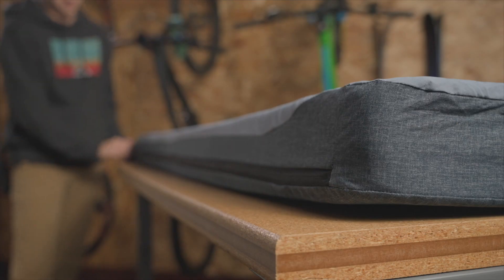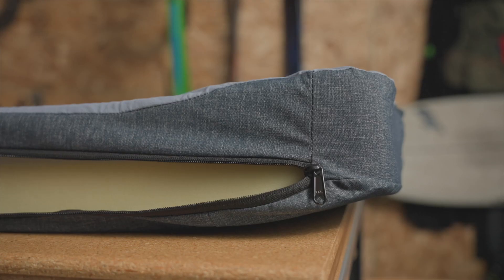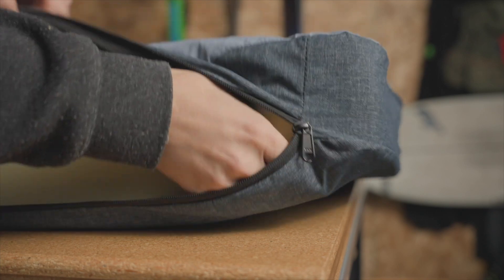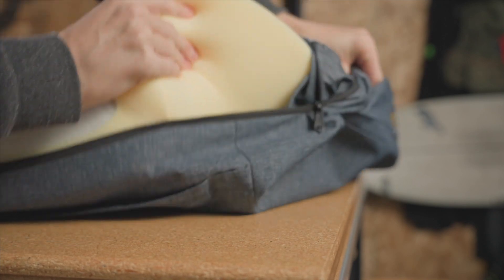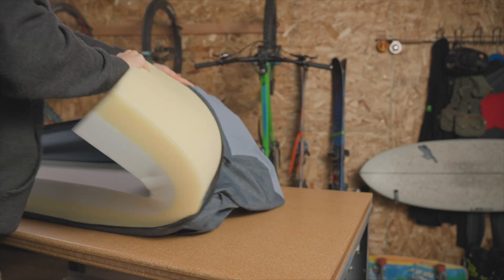Now that you've located your cover zipper, unzip carefully, making sure not to snag the foam as you go. Once the zipper is fully open, slowly coax the foam out of the cover. It's easiest to start with one end first. Be careful not to snag the foam or tear it.